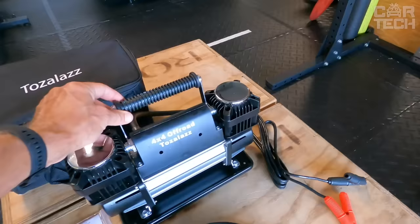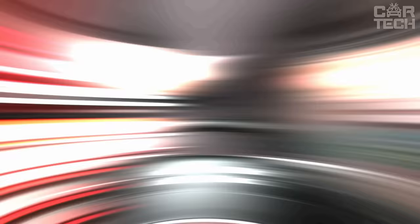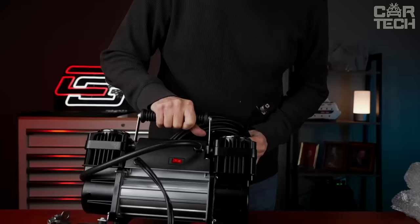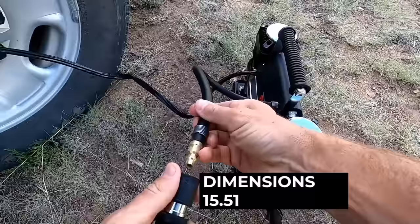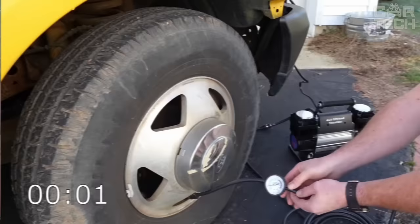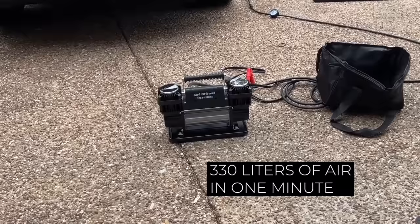This portable, small-sized compressor is designed for use on the road. It is connected to the car battery with clips or to the cigarette lighter through a special connector. Three different tips allow you to inflate tires, inflate a rubber boat, or balloon. Weighing 23.6 pounds and measuring 15.51 x 11.26 x 11.1 inches, it doesn't take up much space in your trunk. It consumes only 150 watts of power, producing 330 liters of air per minute.